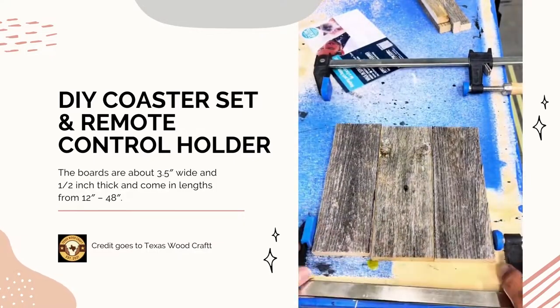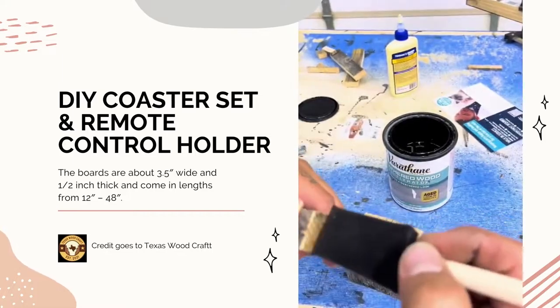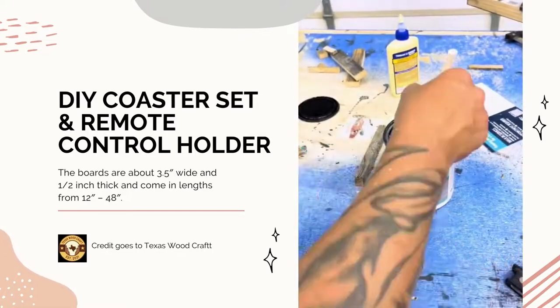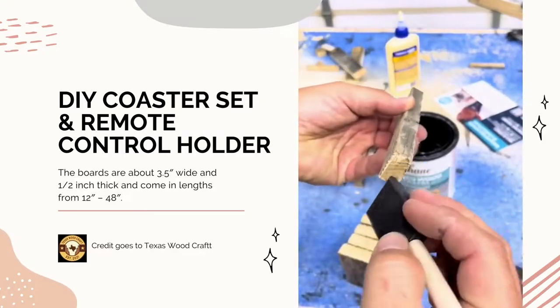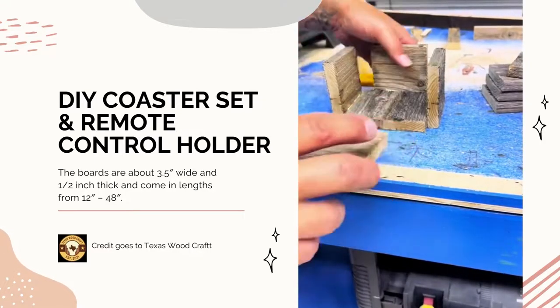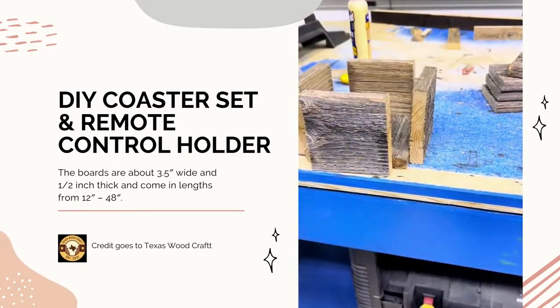I'm gluing these up with some Titebond II, and this is the aging stain I'm talking about. Do you see all those fresh cuts right there? When I get this finished, I'm not going to want the look of fresh cuts. Once that stain dries, you can see it off in the background — it's going to look almost identical to the rest of the wood.